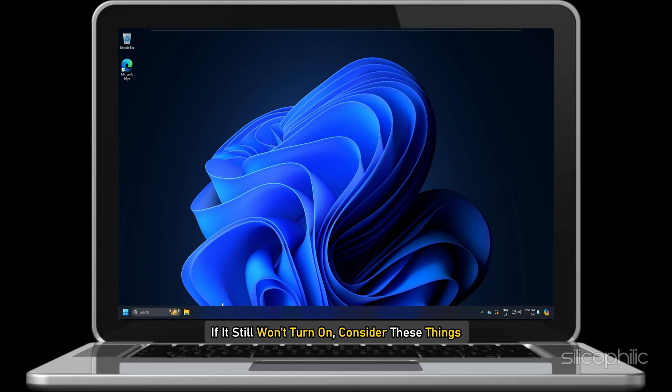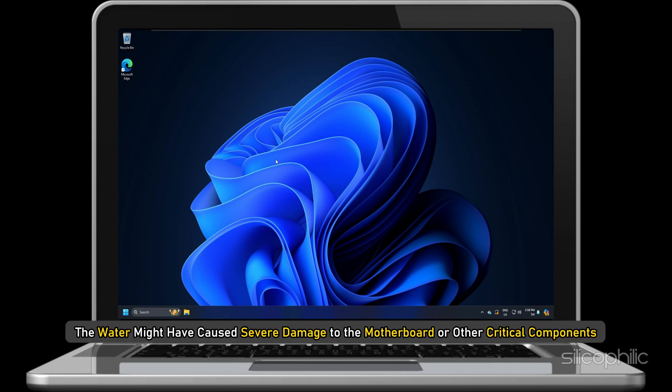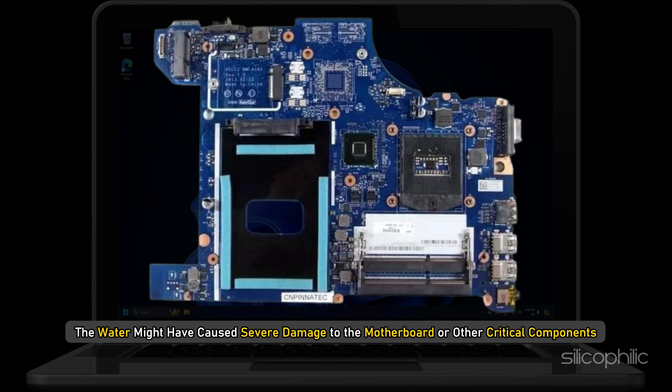Method 3: Assess the damage. After the drying period, try turning on the laptop. If it still won't turn on, consider these things: the situation may be more complex if the spilled liquid isn't water — for example, coffee or soda. If the laptop remains unresponsive, the water might have caused severe damage to the motherboard or other critical components.